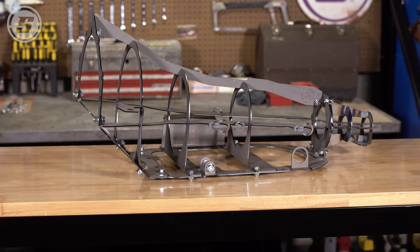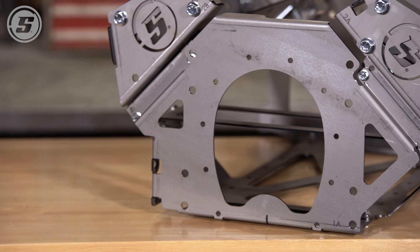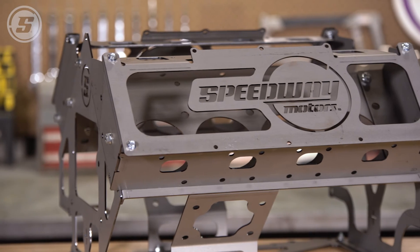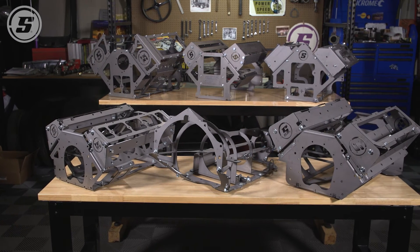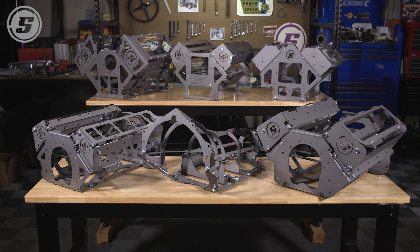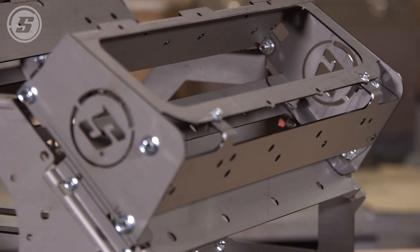All of these are designed to accept things like valve covers, intake manifolds, timing covers, and oil pans to allow you to fully test fit everything in your engine compartment. These patent-pending mock-up blocks are Speedway Motors exclusives that are manufactured right here in Lincoln, Nebraska, and designed to make your next engine swap a breeze.